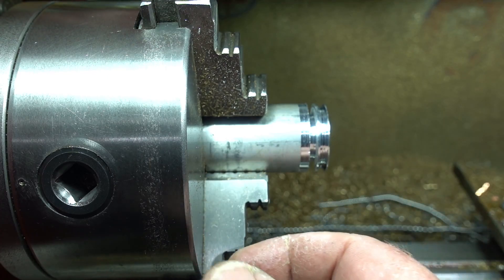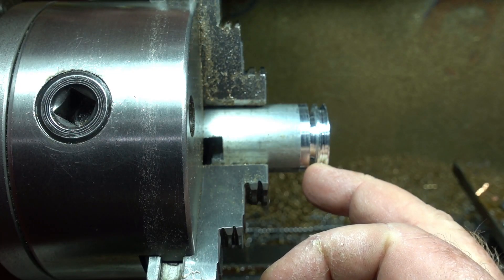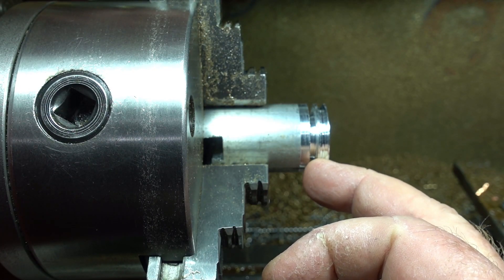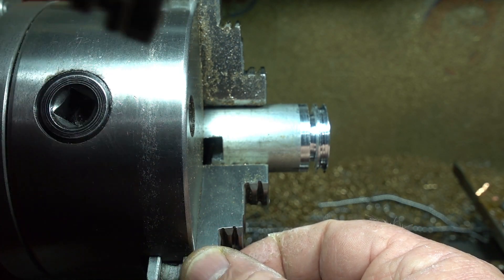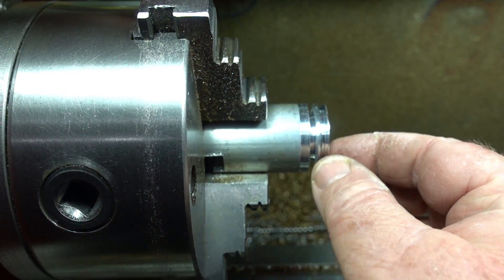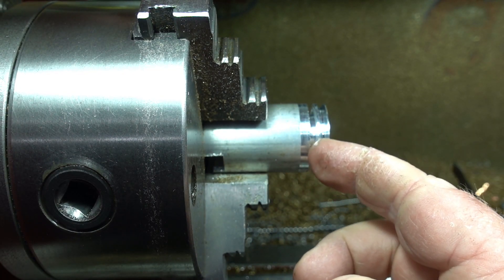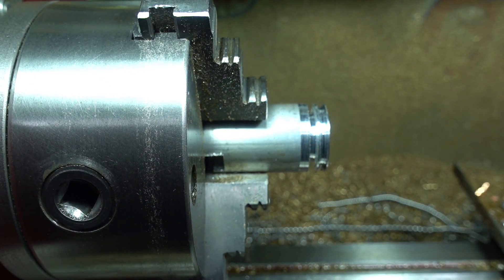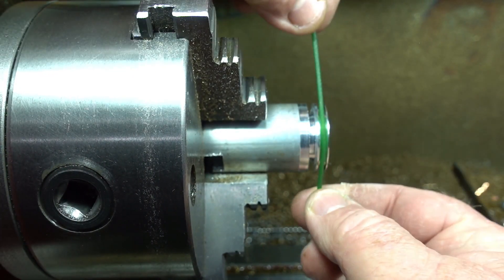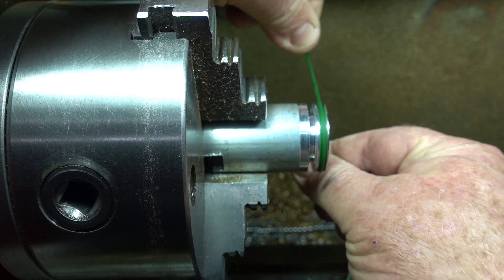G'day everyone. I've got a scrap piece of aluminium in the lathe chuck. I've put the profile in there for a drive belt pulley for a steam engine accessory. I'm going to try something different here — I'm going to try and stipple it, because it's smooth and you get a lot of slippage when you put a green drive belt in. You always have that easy slip with the drive belt.